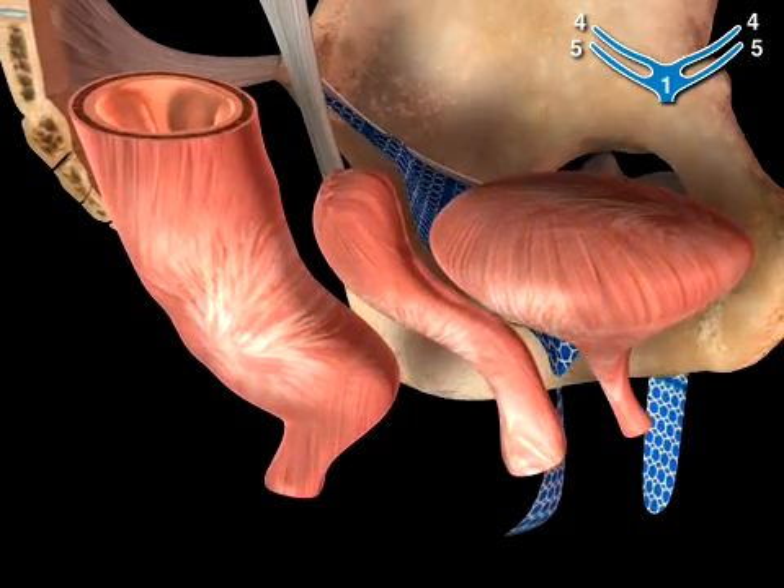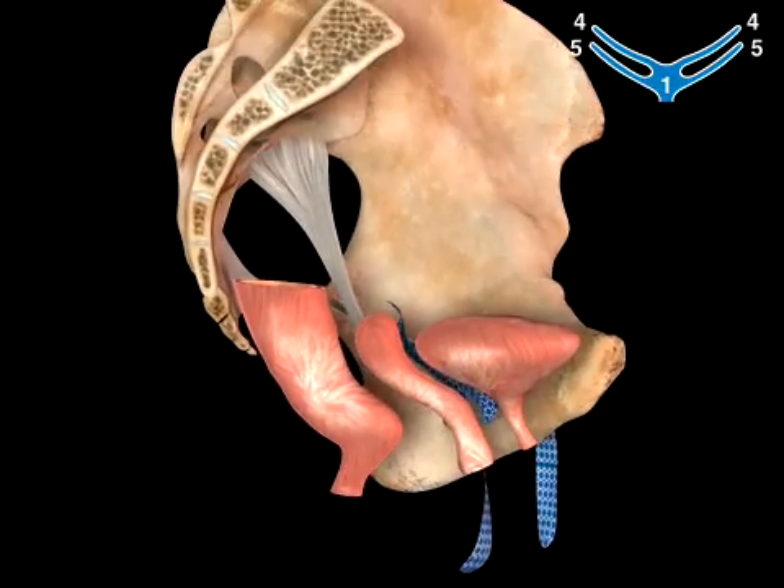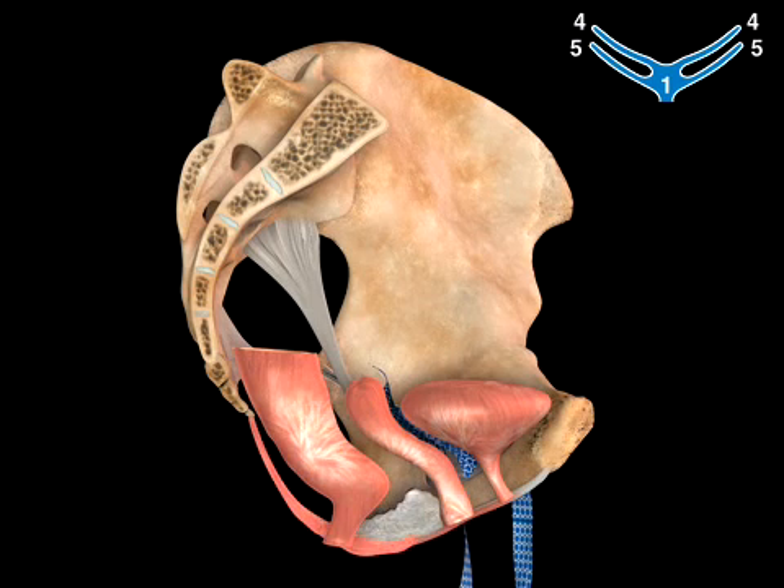With the need to repair anterior vaginal wall prolapse with Gynecare GynaMesh PS, the mesh is placed in the true vesicovaginal space. This is between the visceral fascial capsule surrounding the bladder and the full thickness fibromuscular coat surrounding the anterior vaginal epithelium.